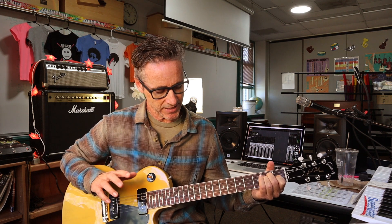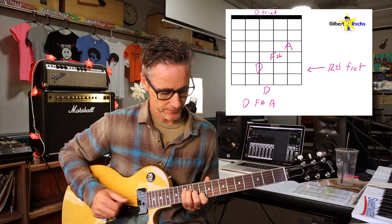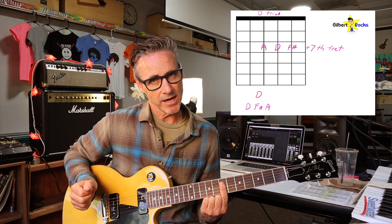Now we just do the same shapes, but starting with our root note on the 12th fret on the D string. There's your D — D, F sharp, A. So then bar on the 7th fret, catching that triad of the D chord right there, and then to an open D.